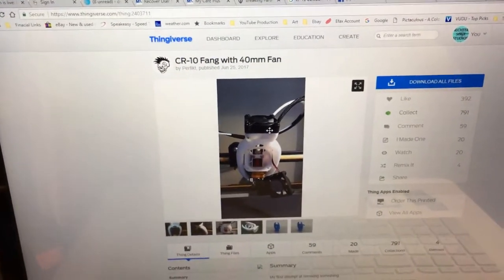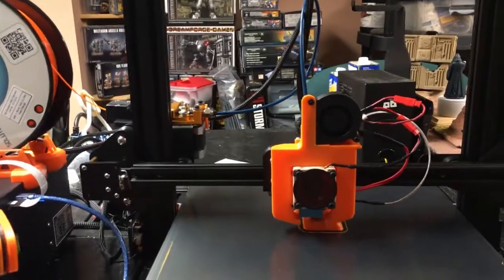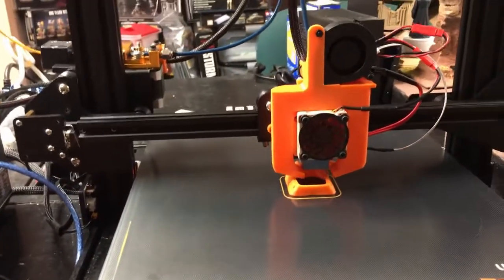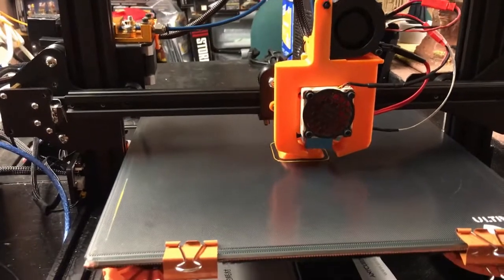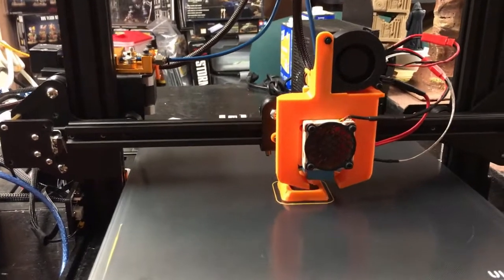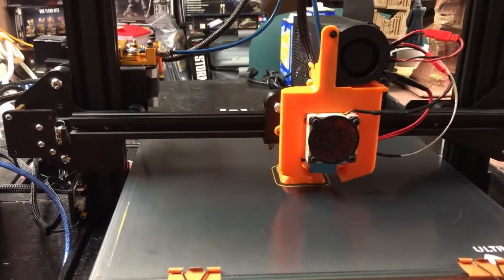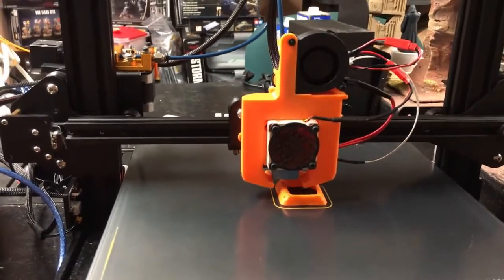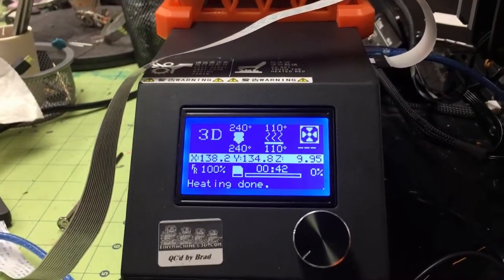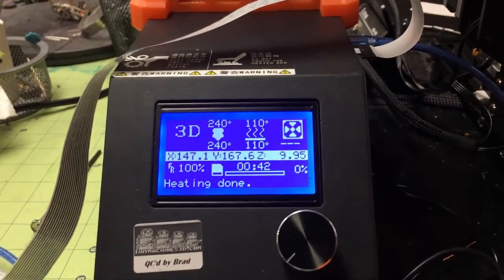Quick update — I blew it at first. I accidentally used the PLA profile in Simplify3D and just changed the temperatures to ABS values. I heard the fan kick in, so I had to stop it and restart. I was using 255 and 105 like I do on the Prusa MK3, but I'm going to use 240 for the nozzle and 110 for the glass bed, since glass probably needs a little more heat.